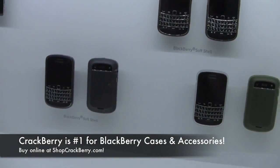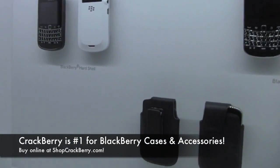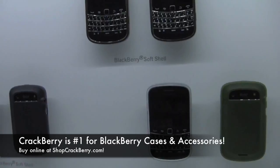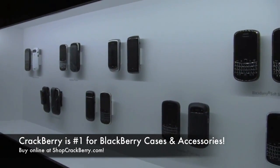So that's it — we've got some BlackBerry Bold 9900 accessories, a little preview. Of course keep it locked — I'm sure ShopCrackBerry.com is going to get them all in stock, and that's where you want to buy from, because poor CrackBerry Nation baby. Kevin out.